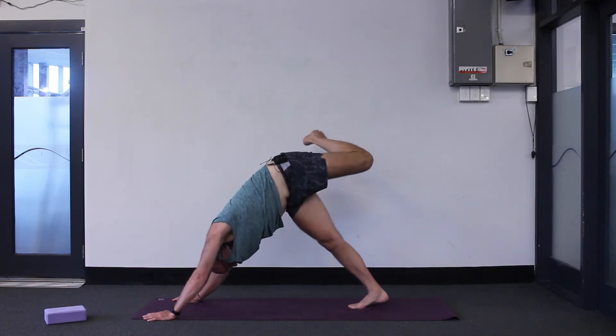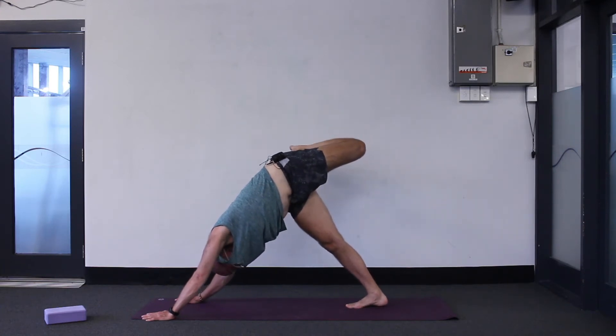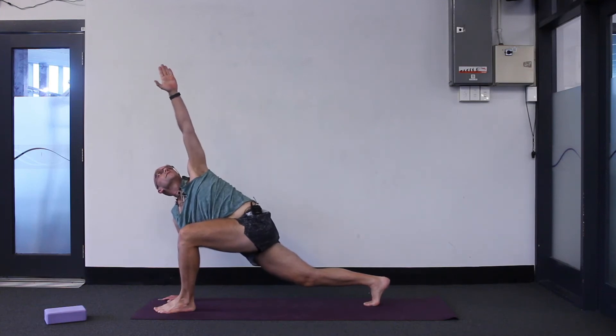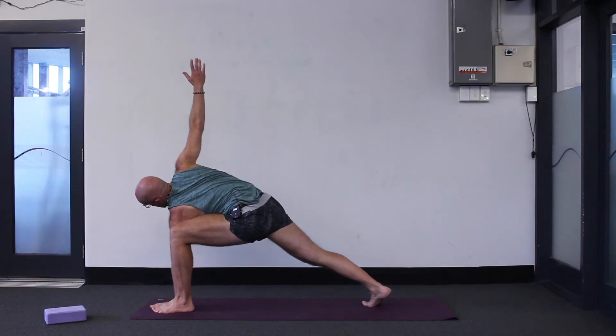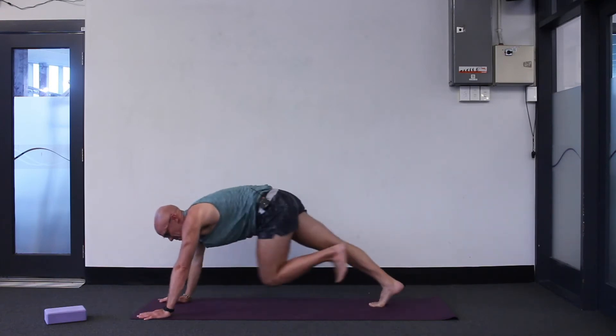Try not to let your right leg twist around as well — keep your right foot pointing forwards. And maybe look under towards the left foot. Inhale, straighten the left leg, exhale, step between your hands, then left arm up to the ceiling. Stretch up, look up to your thumb. Inhale, exhale, left hand down to the big toe side of the foot, right arm up to the ceiling. It's easier to look up on this side. Inhale, exhale, right hand down — one either side of the front foot and stepping back to plank.